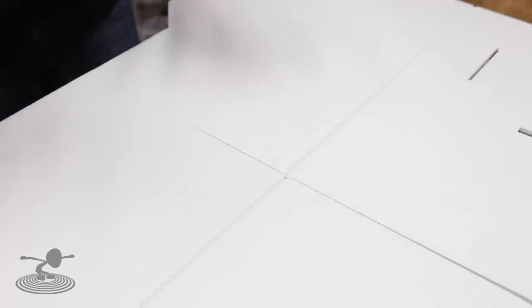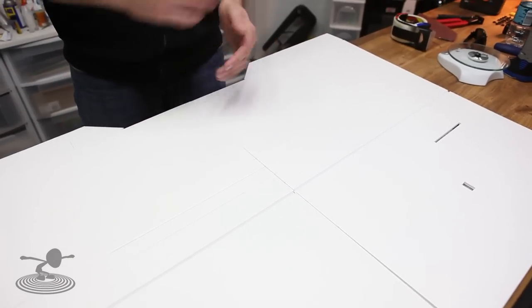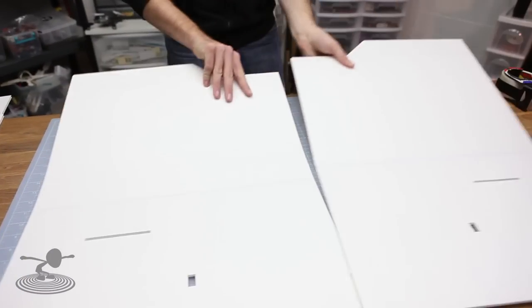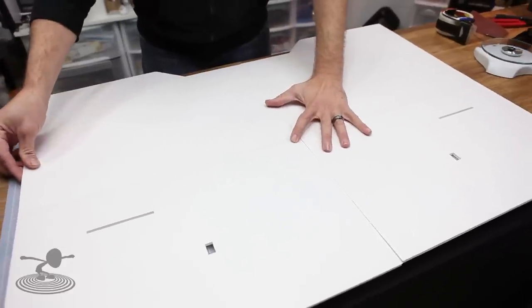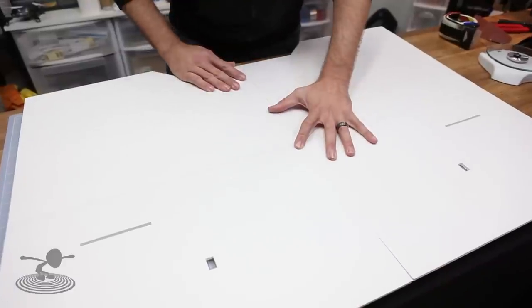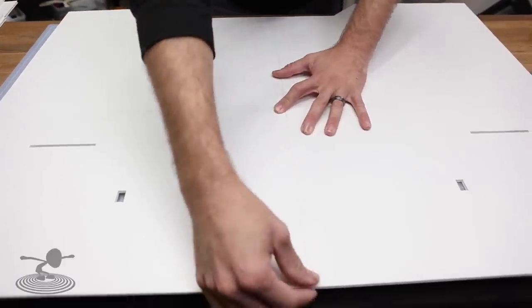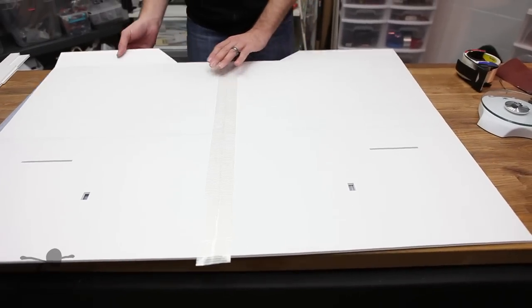The next step, now that all bevels are cut and indents made, is to flip the wing panels over so you're looking at the outside surface. We're going to apply a piece of tape joining the two wing panels together. Take extra special time to make sure everything is square and true on both the leading edge and the trailing edge, because if it's slightly off, your bevel marks won't exactly meet in the middle. Once you're happy with the fit, go ahead and fold it over.